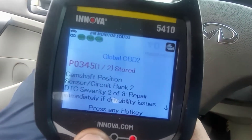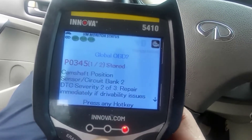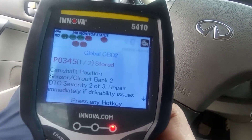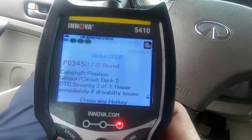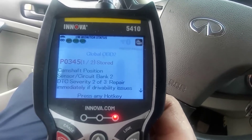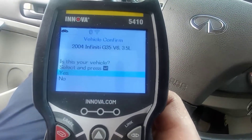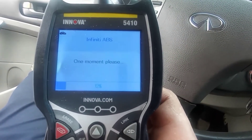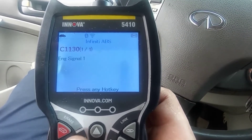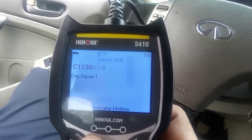The code here is the camshaft position sensor bank two — both of them. And you can also get code C1130. We'll go to the ABS system and read the ABS codes. If the camshaft position sensor is bad, it will cause this ABS problem too.